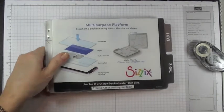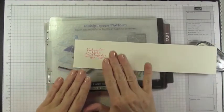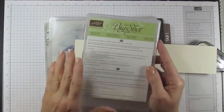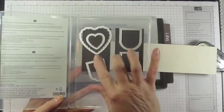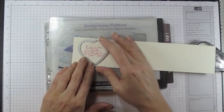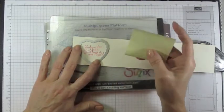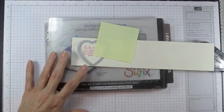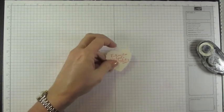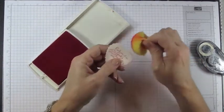Now use the framelits to cut it out. On your fully closed multi-purpose platform, put down your cutting pad, place the greeting on it, then go to your Hearts of Flutter framelits — I'll use the scalloped heart, ridge side down as the cutting side. Center it over the greeting until you're satisfied, trap it with a post-it note, cover with your cutting plate, and run it through the Big Shot. When it comes out it will have a nice scalloped edge. Then use a stamp and sponge to sponge your edges.